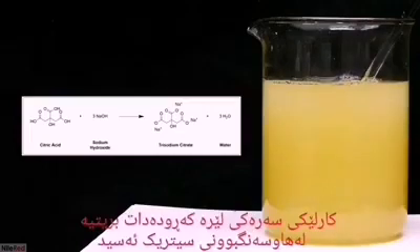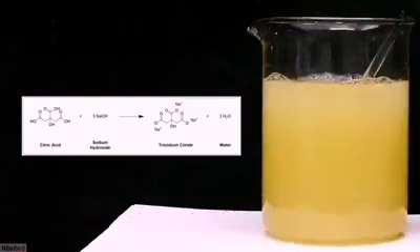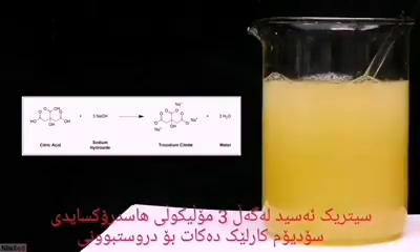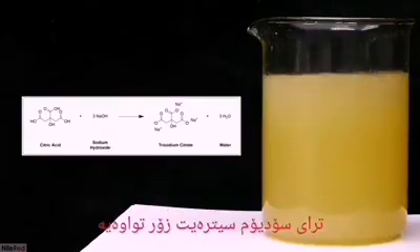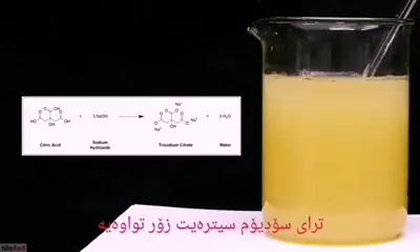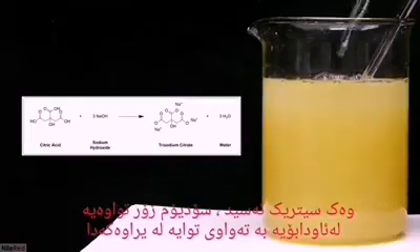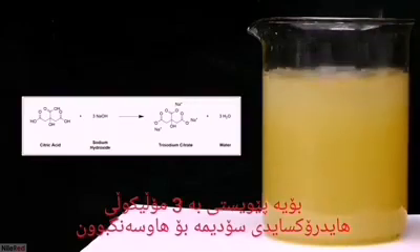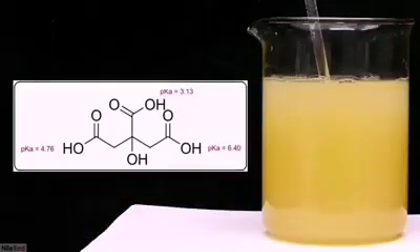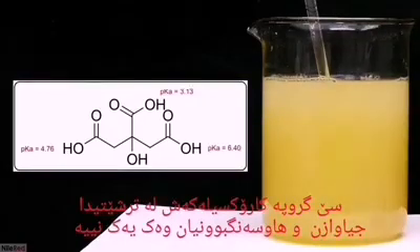The major reaction going on here is a neutralization of citric acid. The citric acid reacts with three molecules of sodium hydroxide to form trisodium citrate and water. Like citric acid, sodium citrate is very water soluble, so it will just remain dissolved in solution. The citric acid has three carboxylic acid groups, so it needs three sodium hydroxide molecules to be neutralized. The three carboxylic acid groups have different acidities, and they're not all neutralized at once.